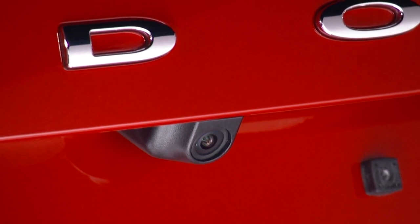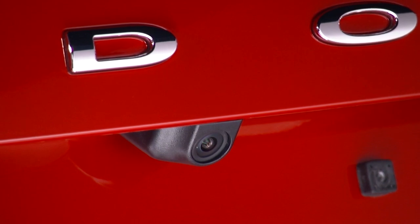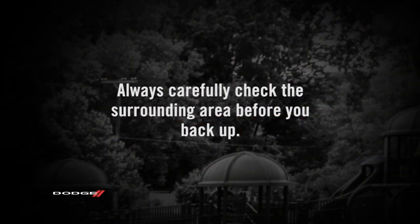If snow, mud or other debris builds up on the camera lens, clean the lens, rinse with water, and dry with a soft cloth.